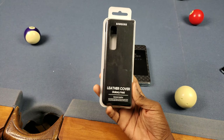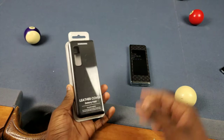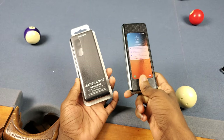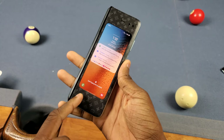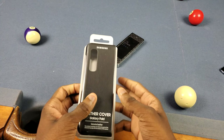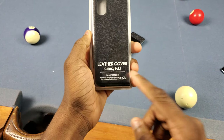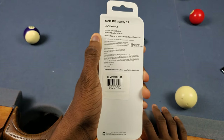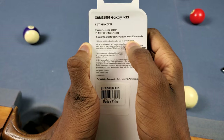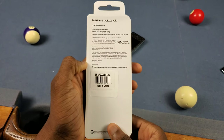On the packaging we got the Samsung logo, we got 'Leather Cover Galaxy Fold,' and genuine leather too. So if you're spending 130 bucks you better get genuine leather — you're paying for a luxury phone so you want some luxury accessories. On the back side we got the Samsung Galaxy Fold logo, 'leather cover,' 'premium genuine leather,' 'perfect fit,' and 'soft grip feeling.' It says to remove the cover for optimal wireless power share results, so it's looking like it's not gonna work that great for wireless power share, but we'll see.